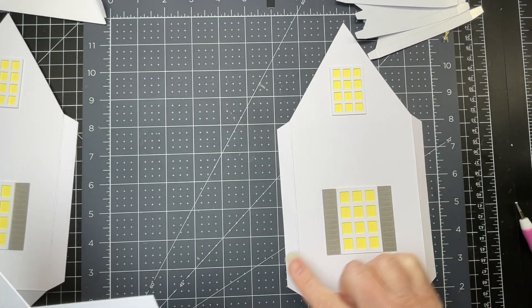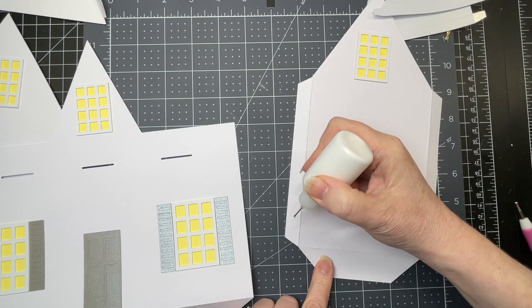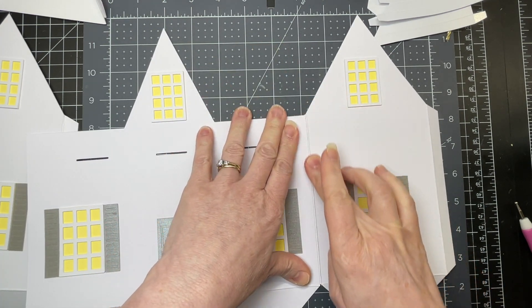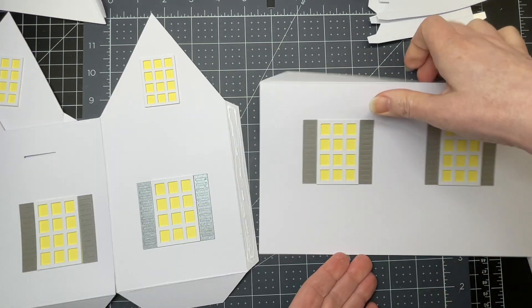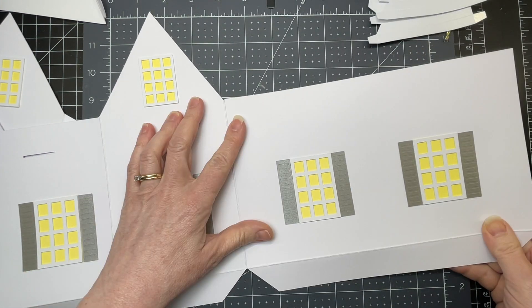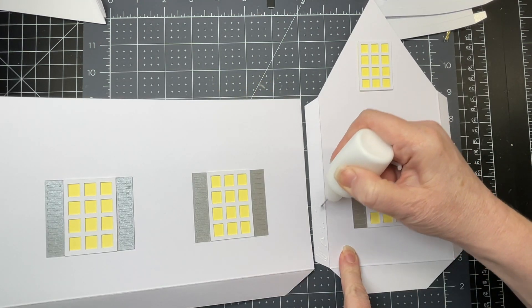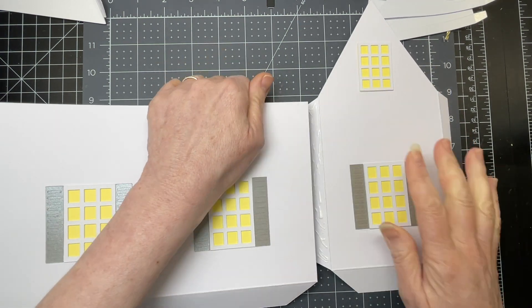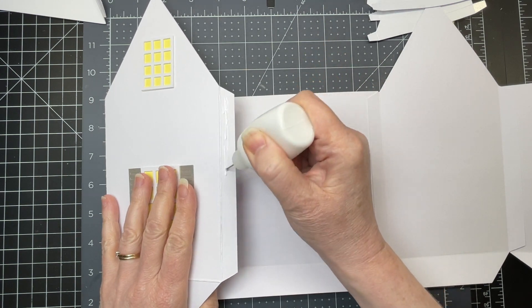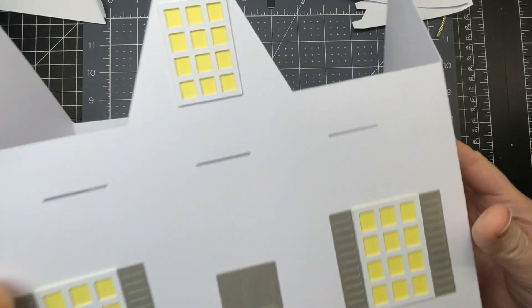Each side piece has tabs on each side — I've folded down on those tabs and I'm adding glue to them. Then I take my front piece, gluing it right up against the score line. This is my back piece — make sure you have your tabs on the bottom, gluing it to the tab right up against the score line. Then the next side piece, putting glue on the tab, and finally applying glue to that last tab, folding the other end over, and gluing it down. That forms my box.